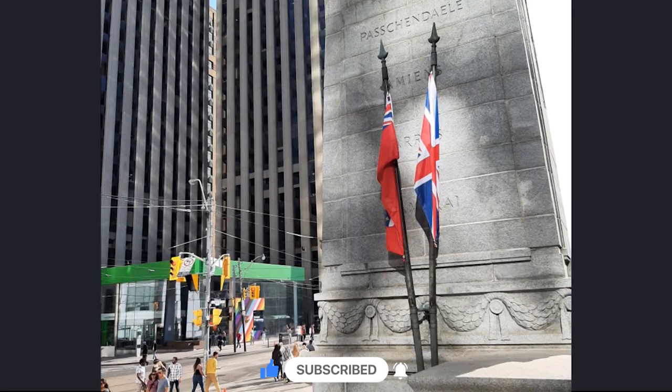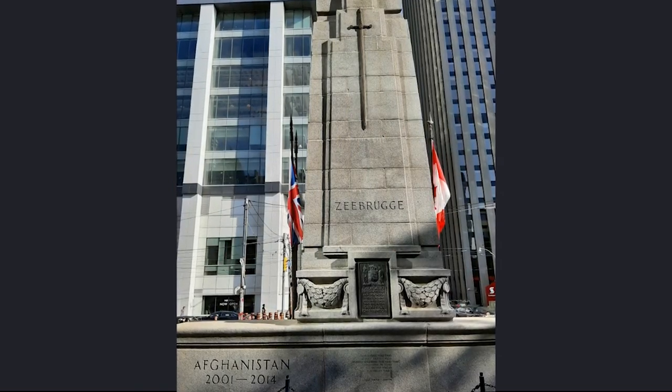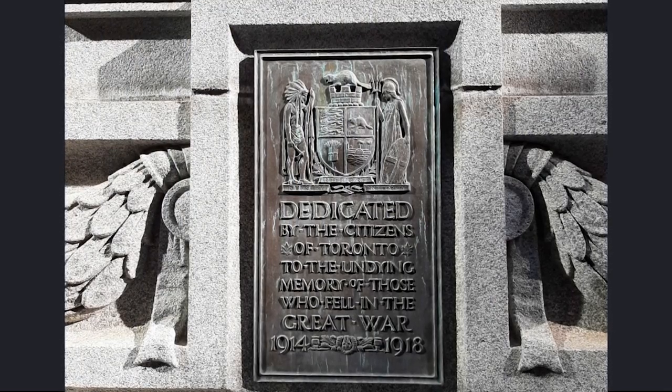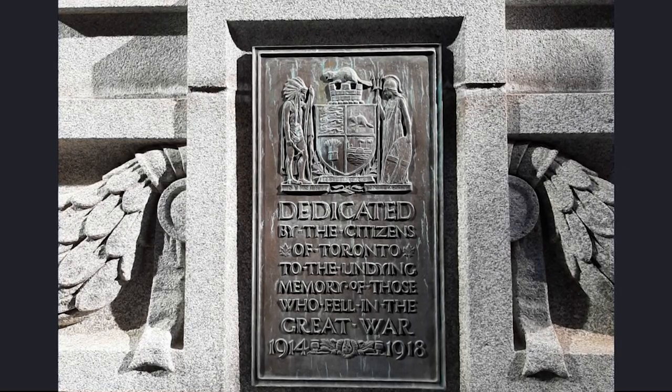Some of the battles include Passchendaele, Ypres and the Somme. At the back, the name of the naval battle of Zeebrugge is chiselled in. Along with that, there is also a plaque that states: 'Dedicated by the citizens of Toronto to the undying memory of those who fell in the Great War, 1914–1918.'